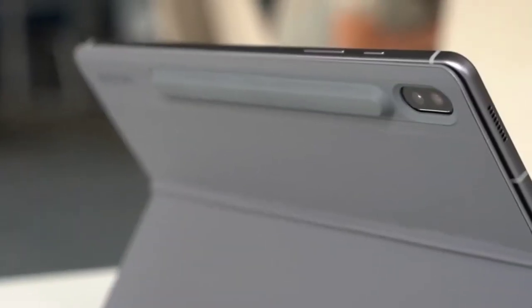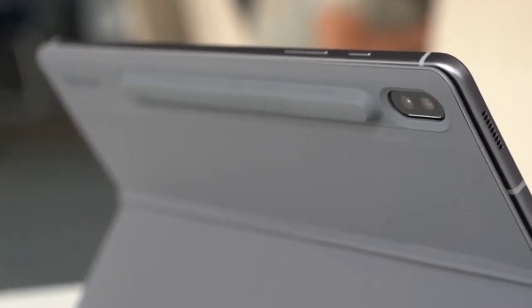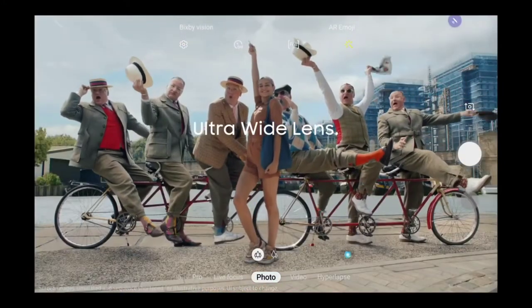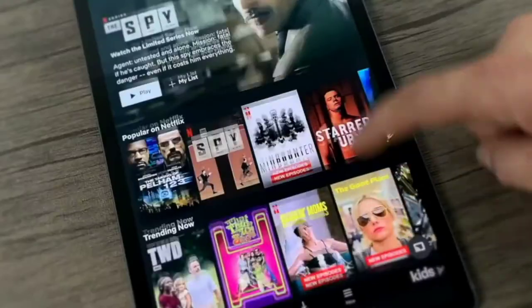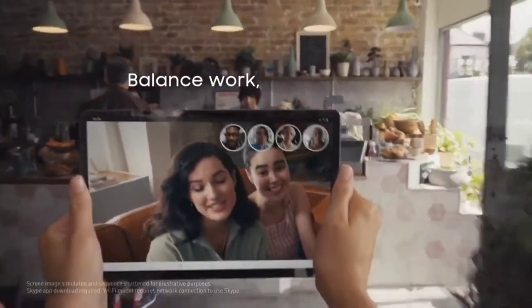On the back you've got a dual camera setup with a 13 megapixel standard camera plus a 5 megapixel ultra-wide cam. There's also an 8 megapixel forward-facing cam. As a media tablet, this is definitely a great option, especially when you factor in the impressive speakers which are loud, clear, and give solid stereo separation.